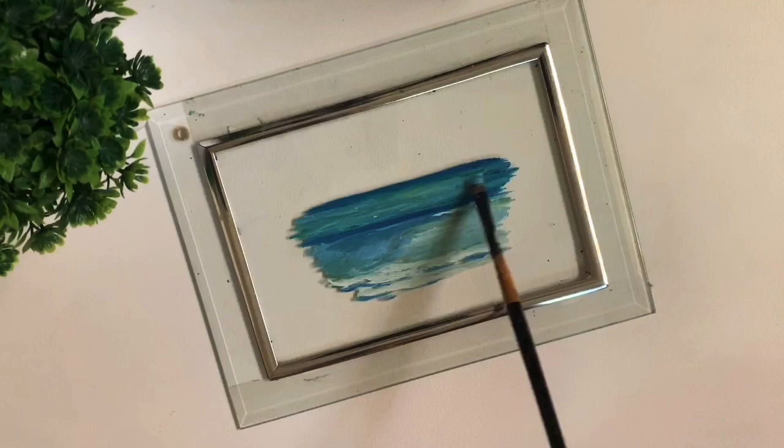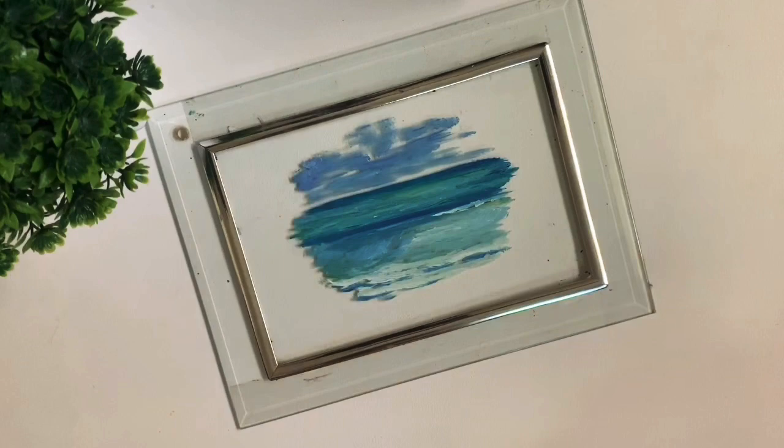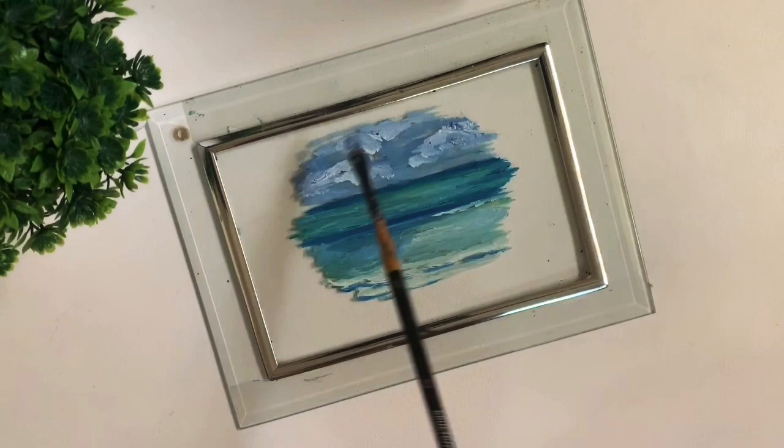Now for the sky, you can either add a light white-blue or you can also add some cobalt blue mixed with white. For the clouds, make it a little obvious that they're clouds — add some more whites to the areas where you want the clouds to be. And voila, now you have your seascape using oil paints on glass.